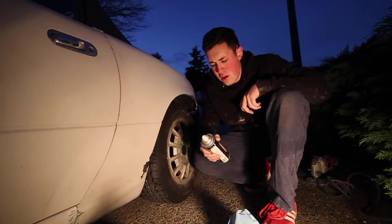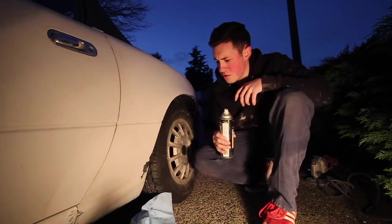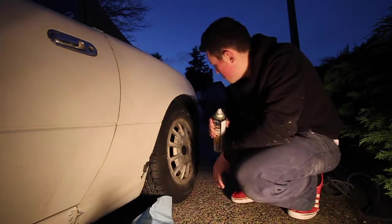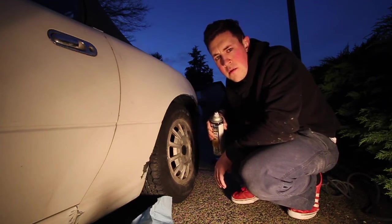Alright so it's all clean and I know this is kind of a half-assed job, but pretty soon, maybe a month, month and a half, this will be plastic. The point of this is just to stop any more rust from spreading. So yeah, we're going to start priming now.